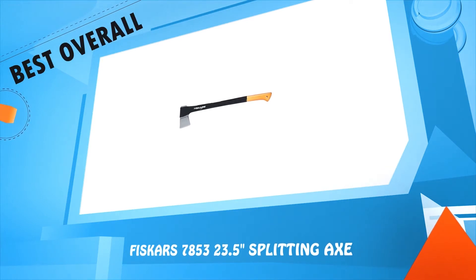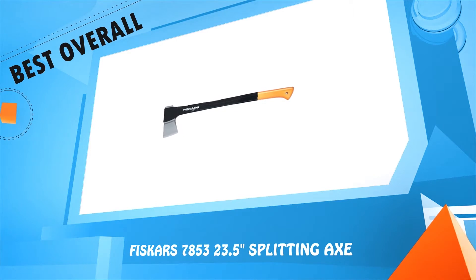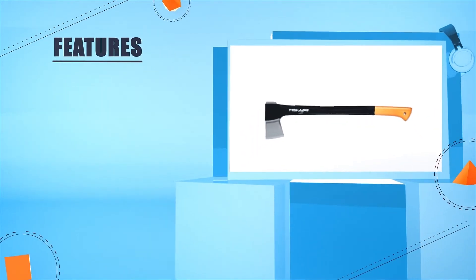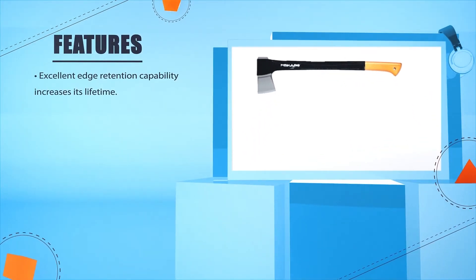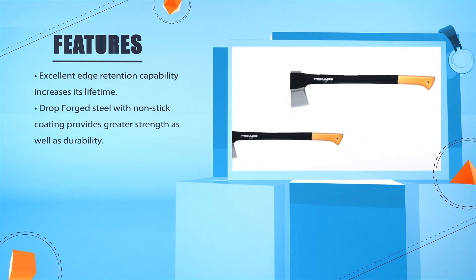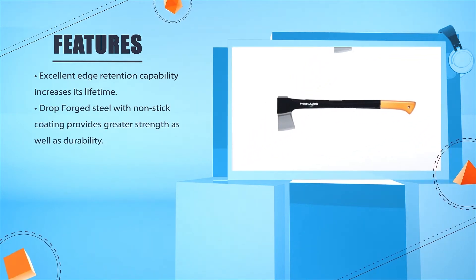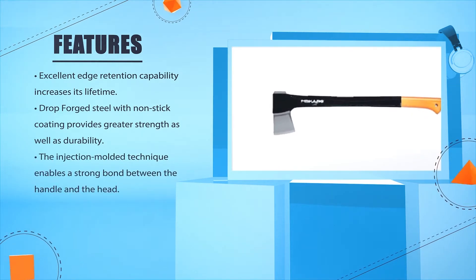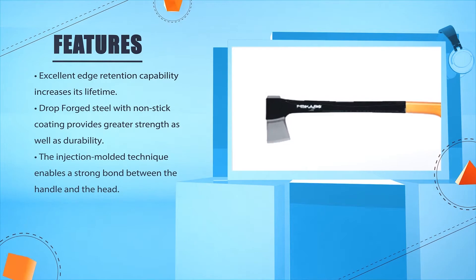Number 4: Vizcarz 378531 23.5 Inch Splitting Axe. Excellent edge retention capability increases its lifetime. Drop forged steel with non-stick coating provides greater strength as well as durability. The injection molded technique enables a strong bond between the handle and the head.